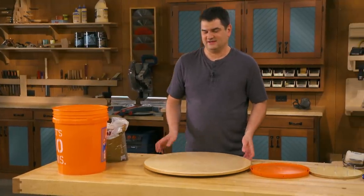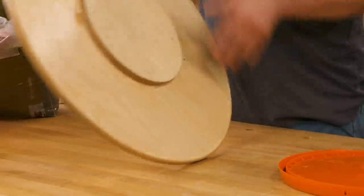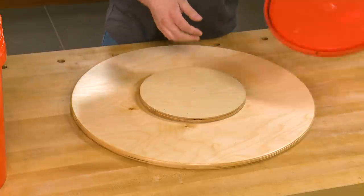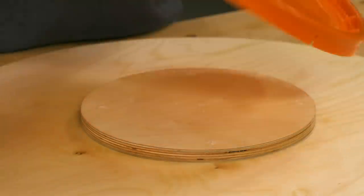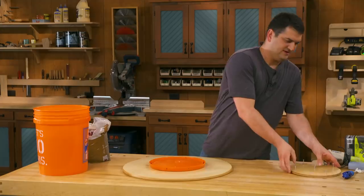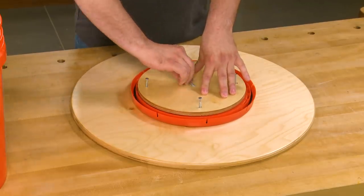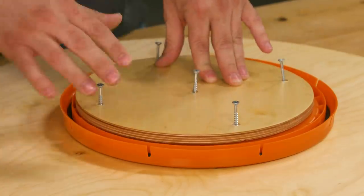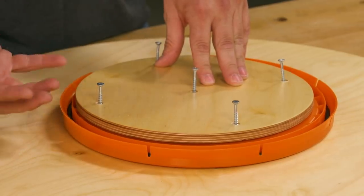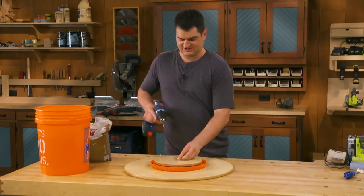The table is pretty basic. It starts with a three-quarter inch plywood top, and on the underneath side I've added a plywood spacer to attach the bucket lid. On top of that I have another piece of plywood which acts to sandwich the lid between two pieces of plywood — that way I don't have to worry about screws pulling through if somebody leans on the edge of the table.